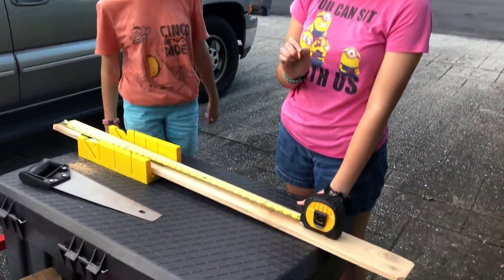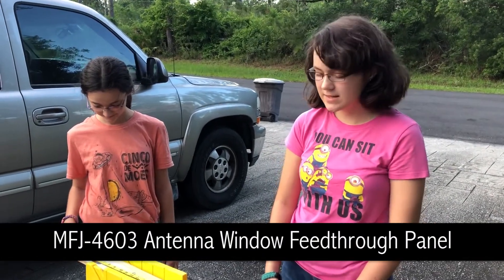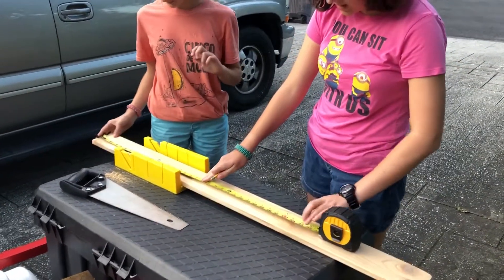This is the wood part of the wooden thing that goes in the window for the coax — and we actually measured it, it's actually 34.5 inches instead of 33.5, so now we're going to be doing the cutting of it.